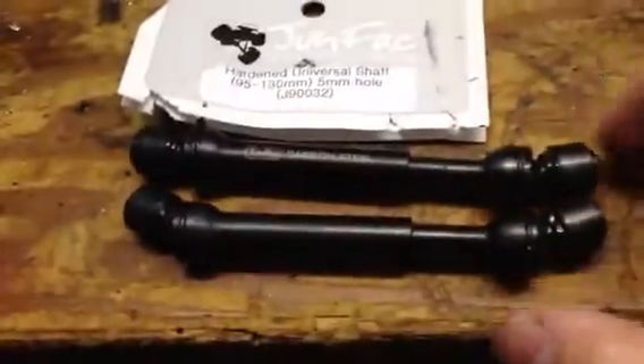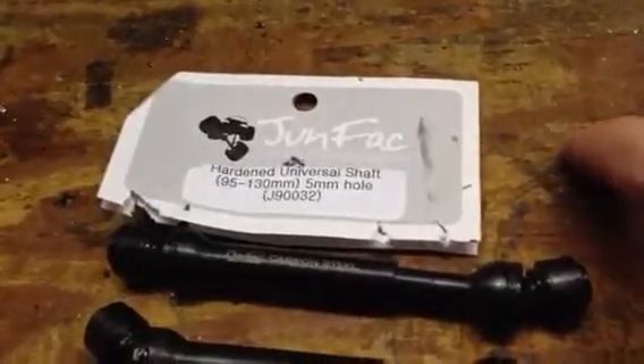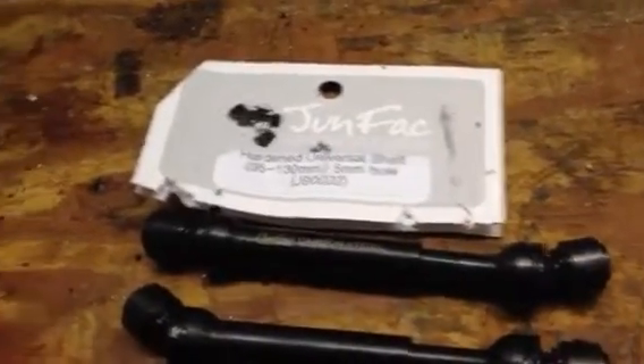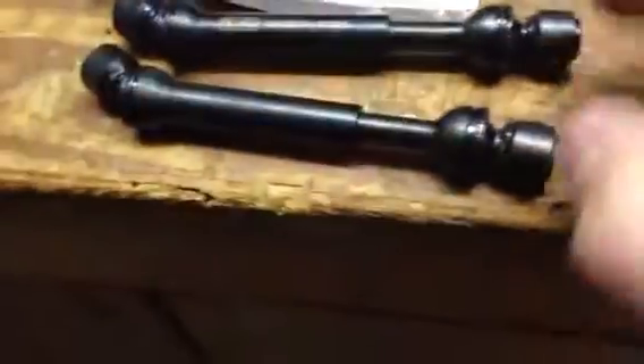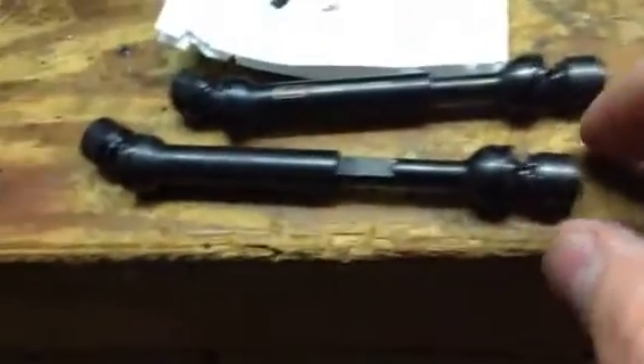So I got my drive shafts in the mail today. Well, I got one yesterday, one today. They're Junfac Hardened Universal Shafts. It says carbon steel on there. They are steel drive shafts. They seem to be pretty tough — I haven't really put them on the truck yet, but they are steel, so they should be tough.